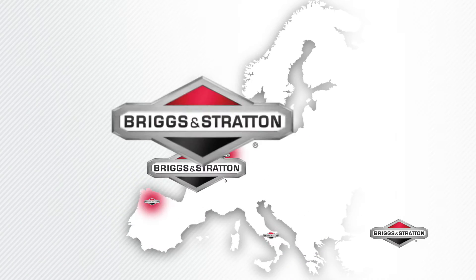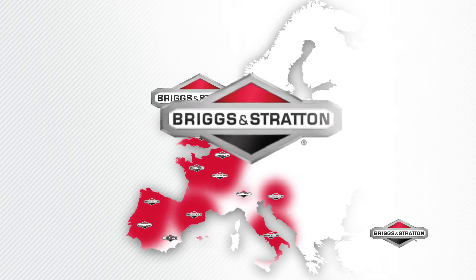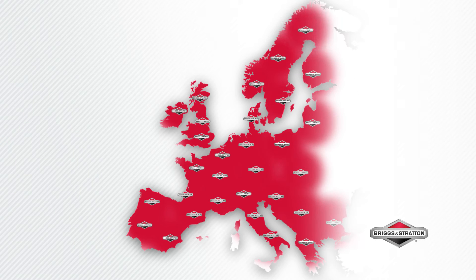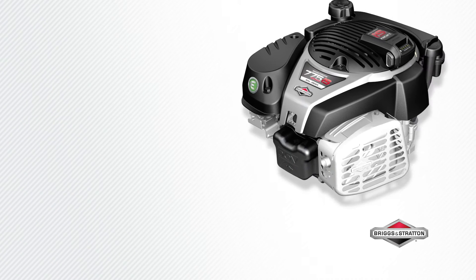All our engines are backed by the comprehensive Briggs & Stratton dealer network. With more than 20,000 dealers located throughout Europe, there is always a dealer near you.